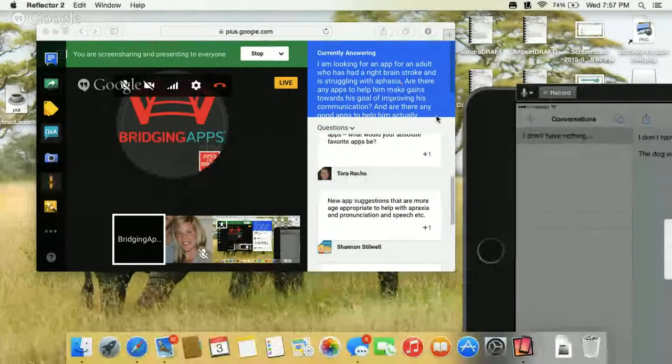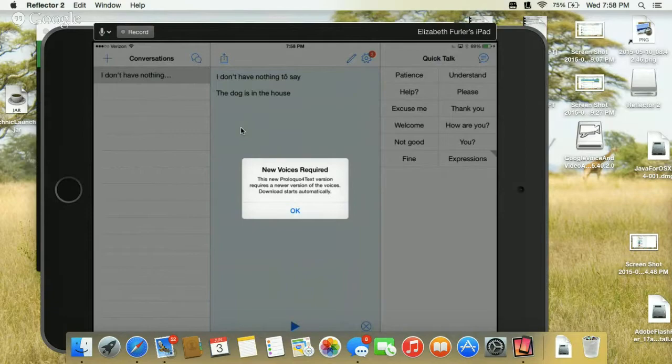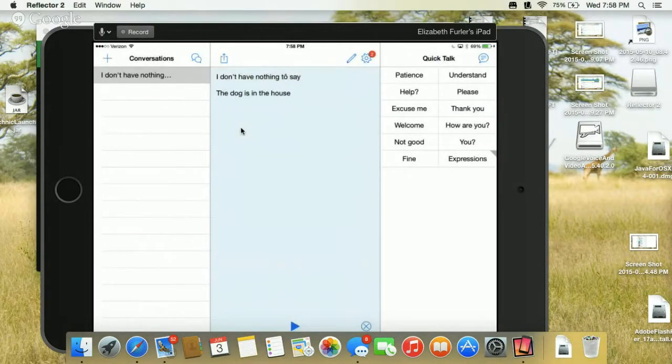This app is called Proloquo for Text. Other people who have heard me talk before know I love Proloquo To Go, which is a more icon-based, core word augmentative communication app. Proloquo for Text is great for adults, especially because adults are a different situation with augmentative communication — adults who've had a stroke or head injury have the history of a language and communication system, so they sometimes do really well with text rather than icons.